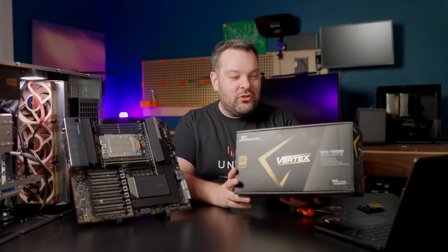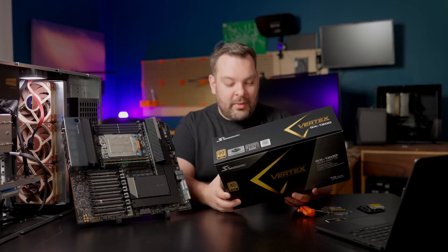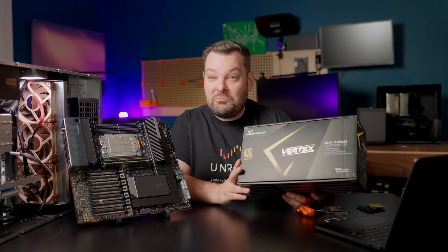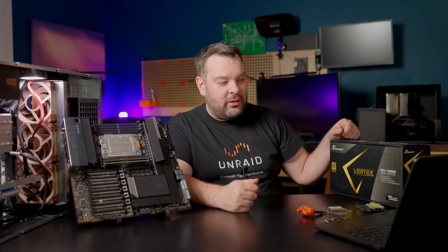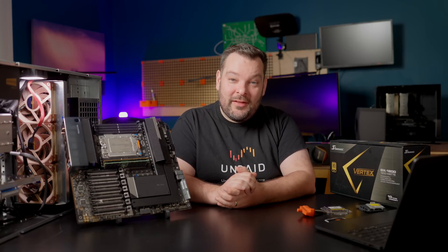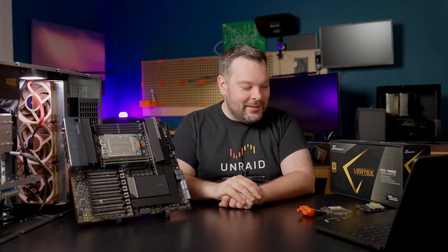So, enter the Seasonic GX1200 — a gold-rated power supply from one of my favorite brands in the power supply space, Seasonic. I paid $215 for the GX1200, down from about $230. I'm future-proof now for pretty much any eventuality — getting into self-hosted AI or future upgrades. I'm future-proof in terms of power supply for this system. At least, I sure hope so.